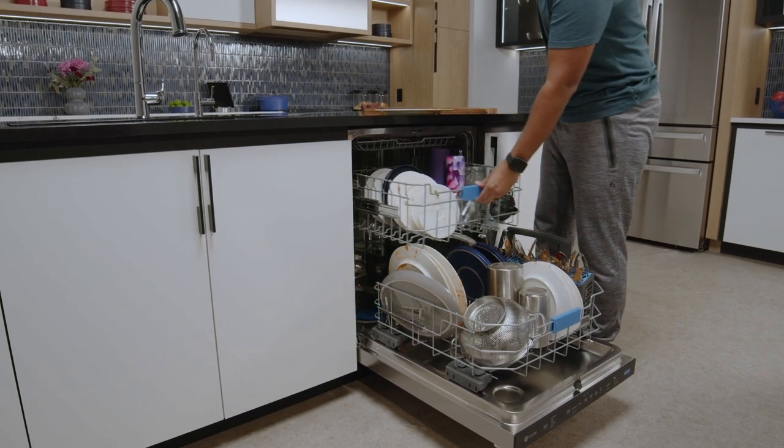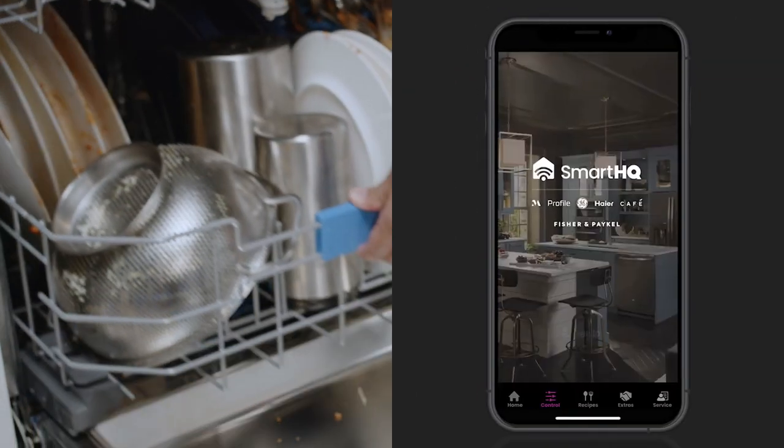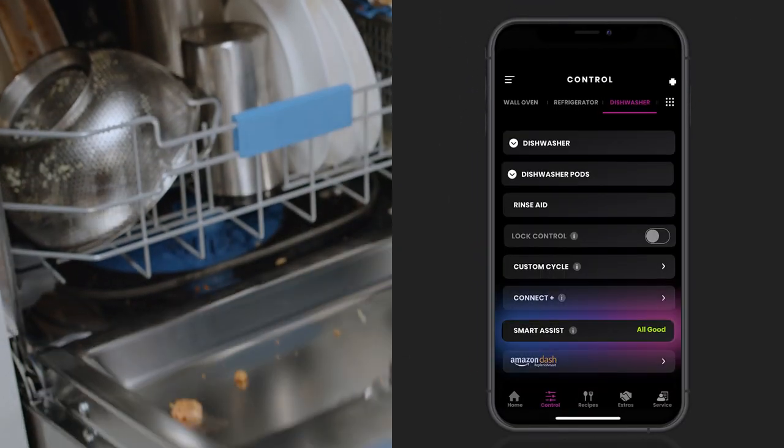This innovative Profile dishwasher makes life easier when you connect. To unlock more features, like Smart Assist, simply download the Smart HQ app.